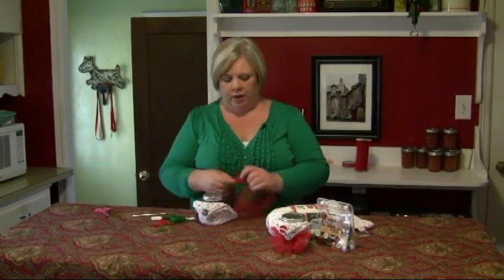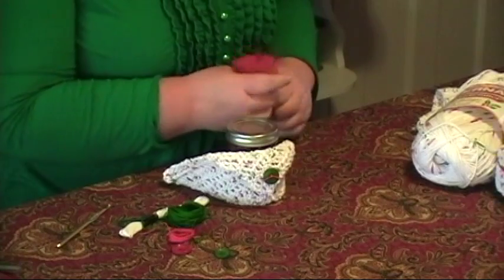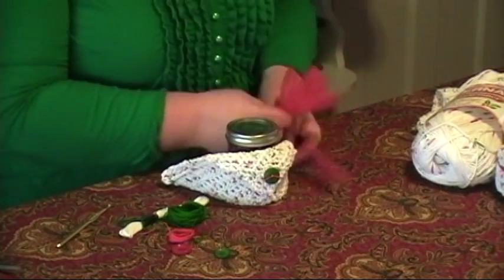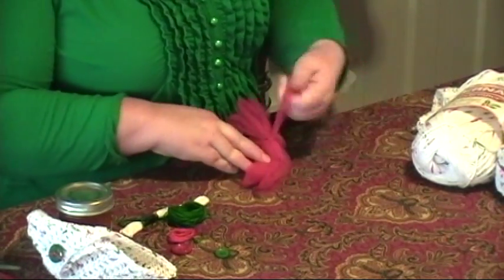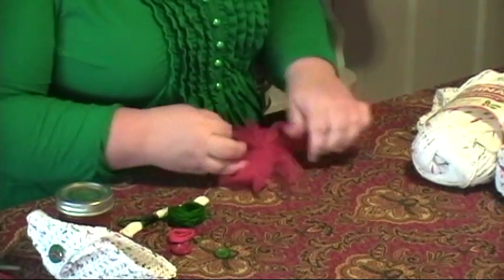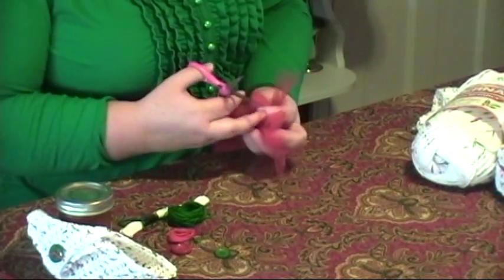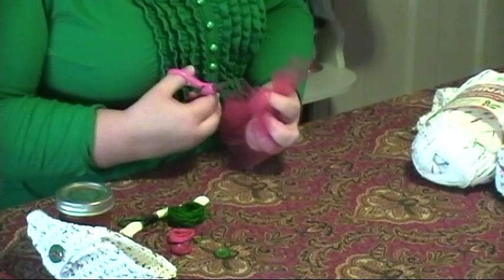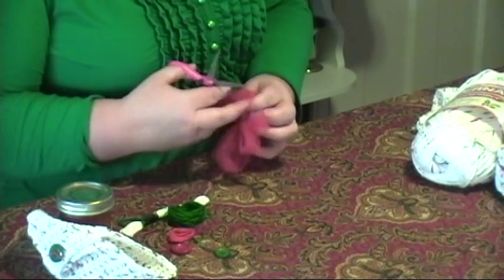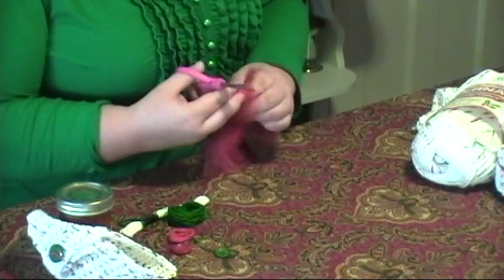I cut off about five feet of tulle, then make a few loops with it — three or four loops, whatever you end up with. I cut another small section, tie a knot, then go back in with my scissors and cut all of those loops loose. So I'm really making just sort of a tulle pompom. I cut those loose so that it's all kind of fluffy. You can go back in and cut it so it's all even and level, or you can just leave it wild and crazy.